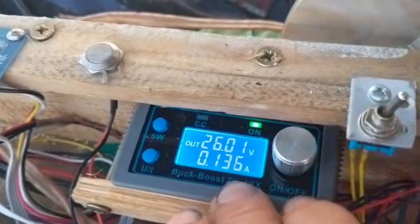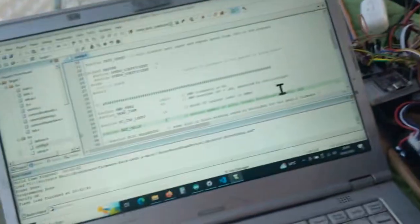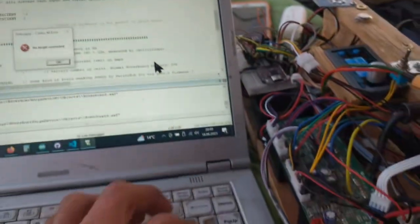Now it's working, making quite a lot of noise. These are the hall sensors, I guess, blinking with speed. Let's turn it off again — I'll simply flash my firmware again.